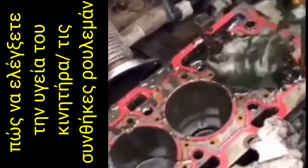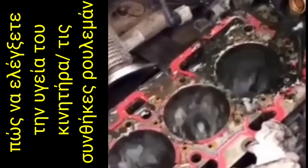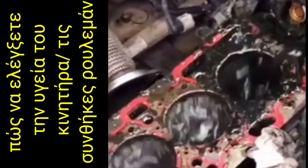So this is the process for the checking of the engine health as well as bearing condition.